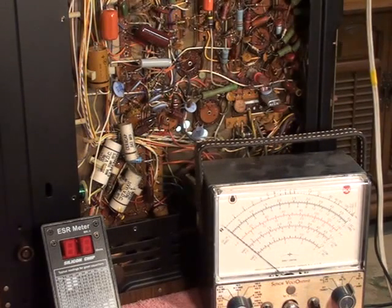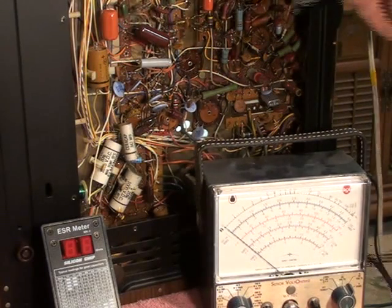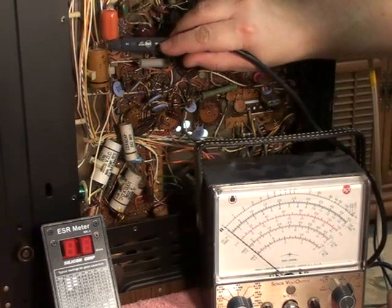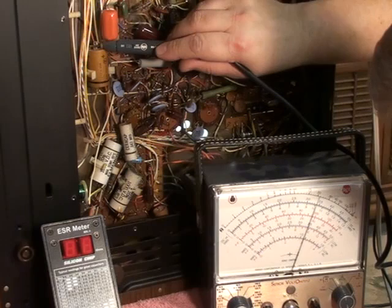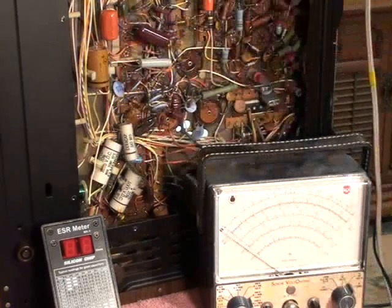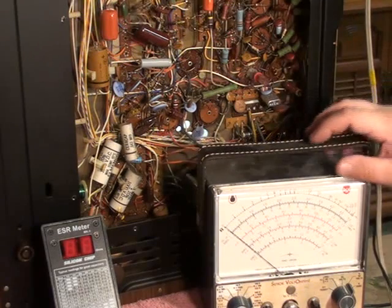Now let's check pin 10, where we want 325 volts. I can check that right on this capacitor — that wire goes right to pin 10. We want 325 volts, but we're reading 345 volts. We're 20 volts high. That's starting to get a little cautious right there.